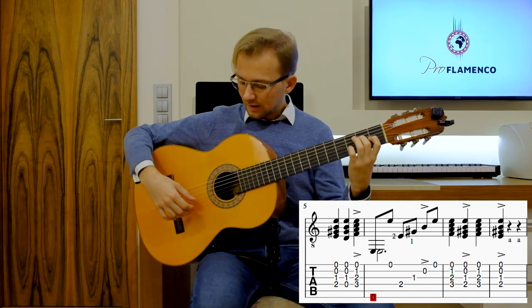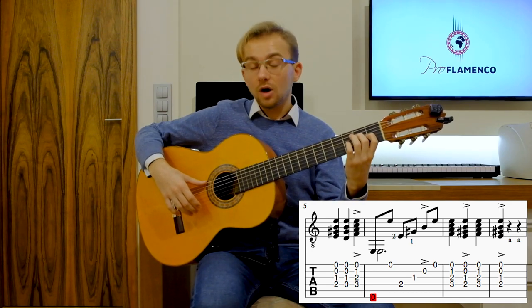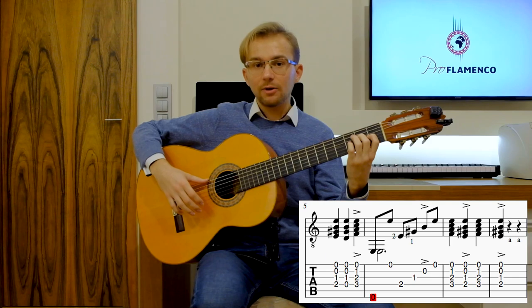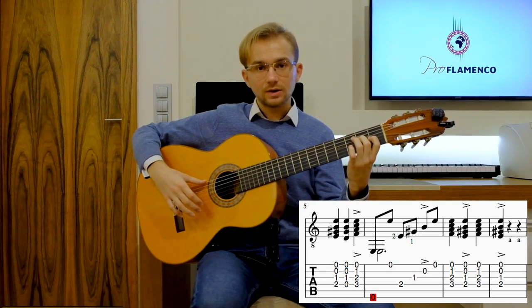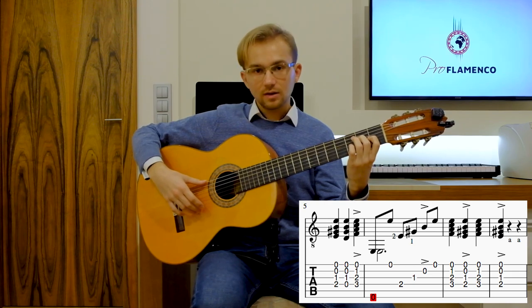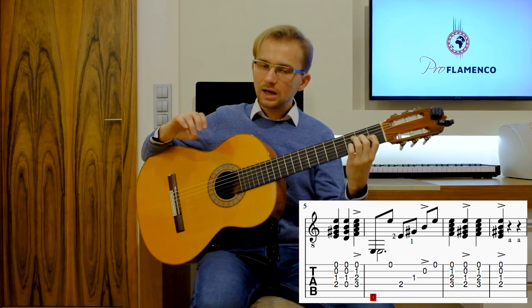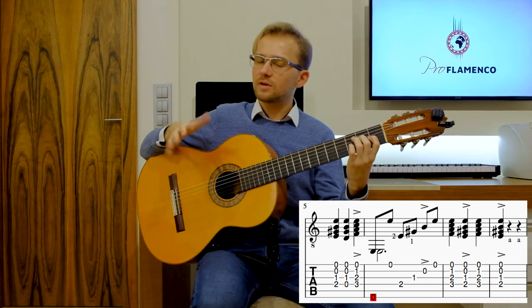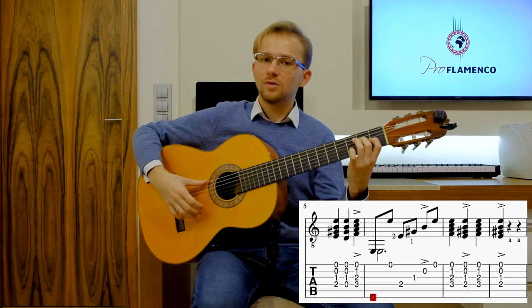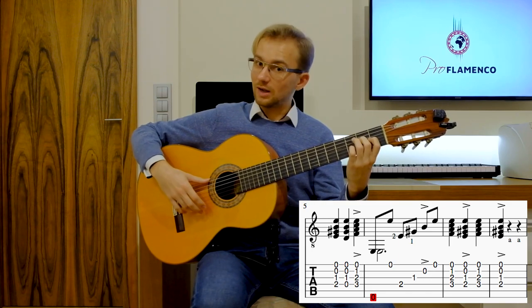At the ending, we make a tapping — so-called golpe in Spanish — with our angular finger on the soundboard near the bridge. So 11, 12 — you make this tapping a little bit with flesh and a little bit with the nail. You have to experiment and feel it.